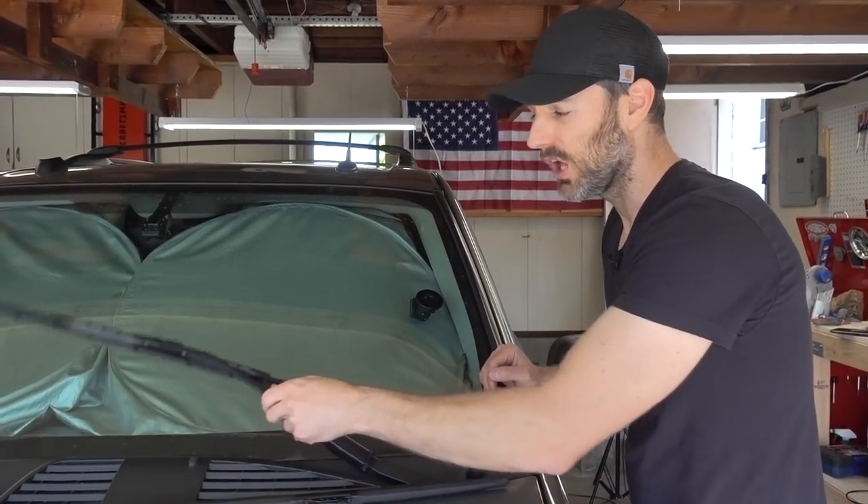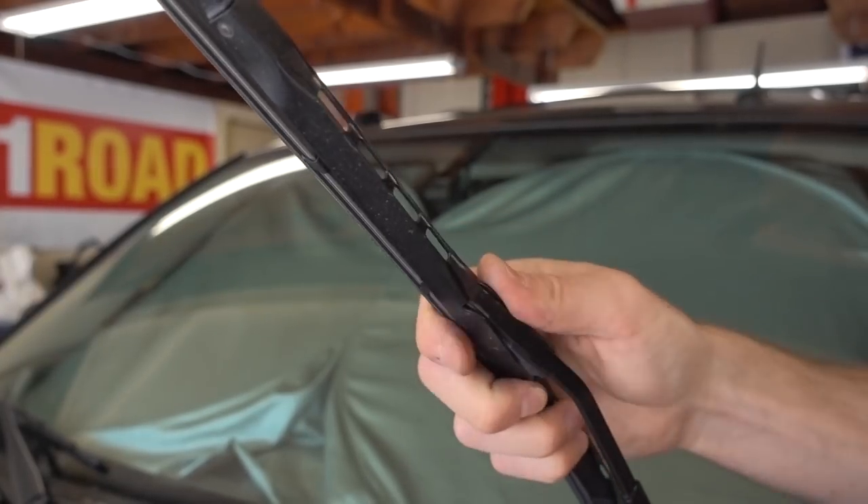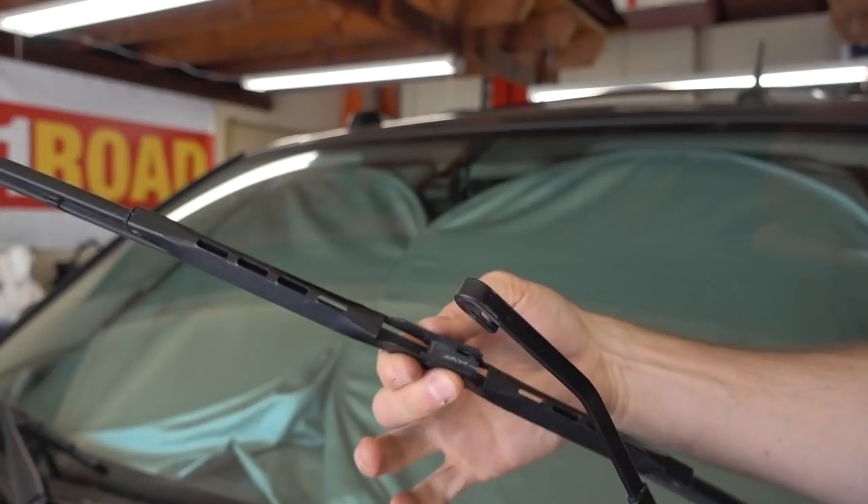As for the front windshield wipers, they are of course the same. We're going to pull up on the wiper arm, moving the wiper blade out of the way, pressing down on the tab, and then pulling down on the wiper blade itself removes it.